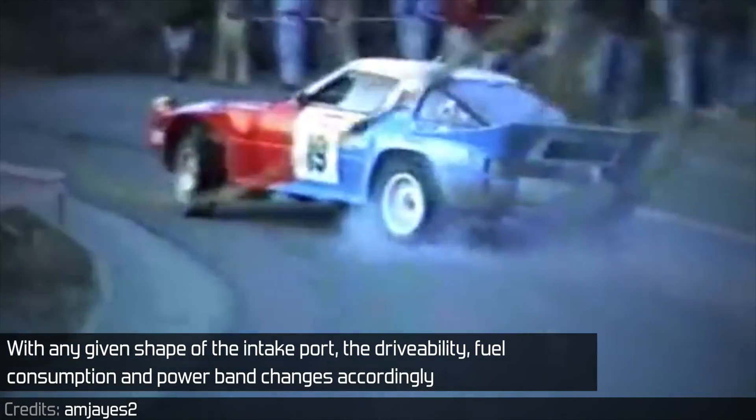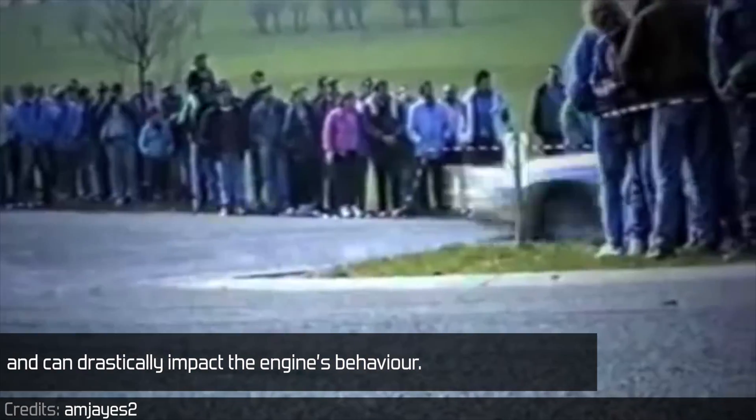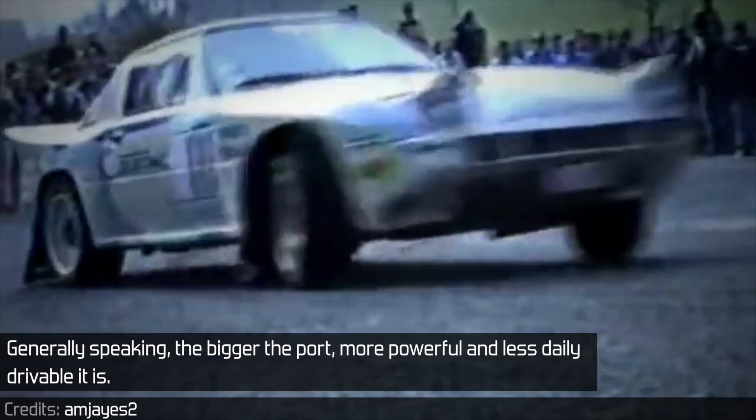With any given shape of the intake port, the drivability, fuel consumption, and power band change accordingly and can drastically impact the engine's behavior. Generally speaking, the bigger the port, the more powerful and less daily drivable it is.